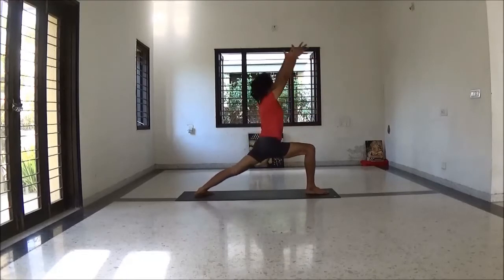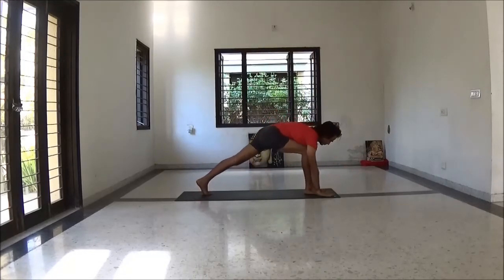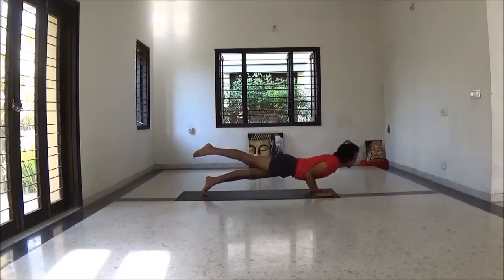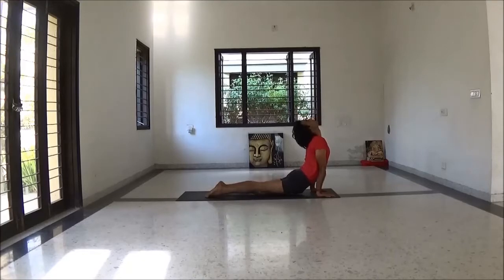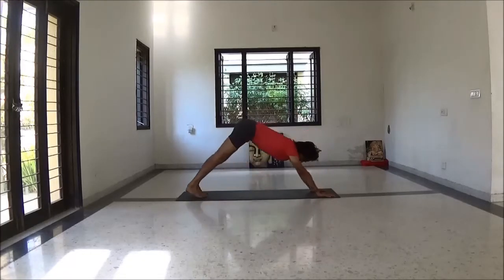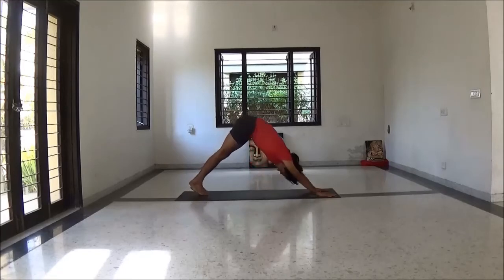Again step right leg forward. Inhale hands up to Virabhadrasana — your right knee and ankle align. Exhale to Chaturangadandasana. Inhale upward dog. Exhale to Adho Mukha Svanasana.